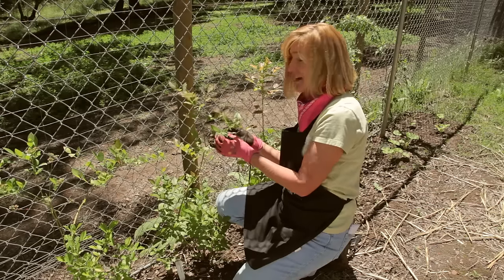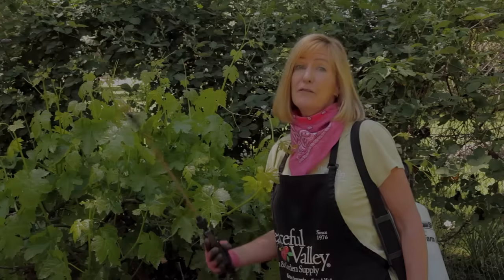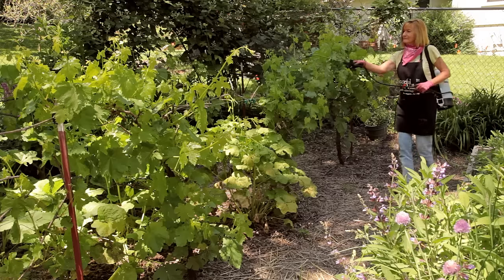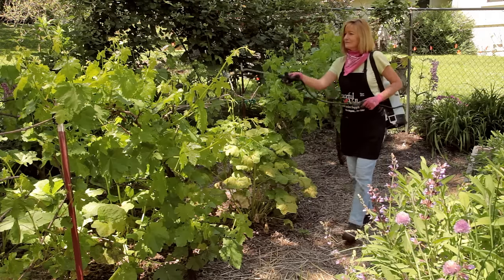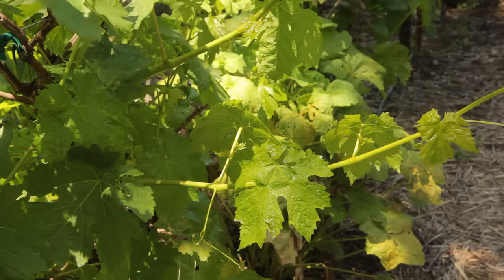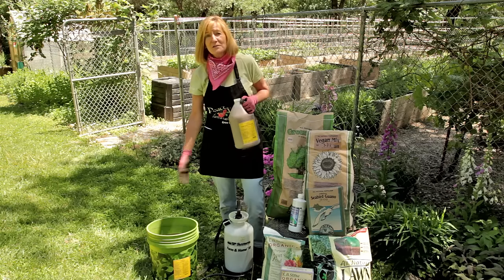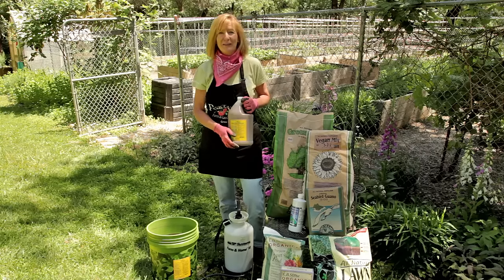Look at my little babies. Top dressing is great for perennials like blueberries and raspberries. Foliar feeding is the best way to get nutrients immediately to your plants. With foliar feeding, you spray the fertilizer over the entire surface of the plant. The nutrients are quickly absorbed and available to the plant. Foliar feeding should be done in the evening or the early morning so the sun doesn't burn the wet plants. Some of the organic favorites like compost tea or liquid fish and liquid kelp are great fertilizers for foliar feeding.